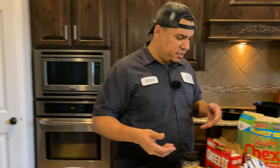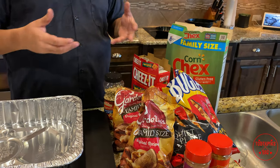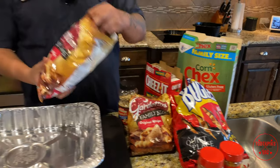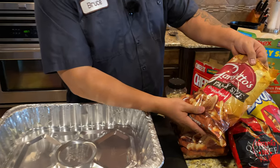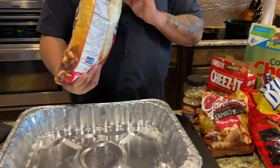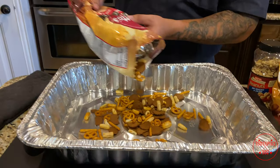All right, let's get this thing mixed up. I got my bags open and I don't really have a measurement for this — I just put in what I want more of and what I want less of. I got some Gardettos, I think that's how you say it, family size. It's got some pretzels in it and some other little things in it.